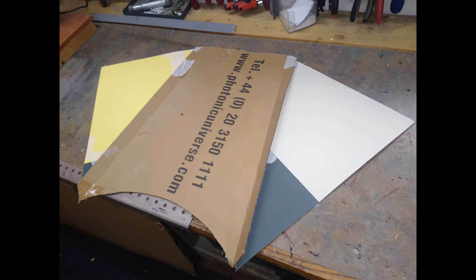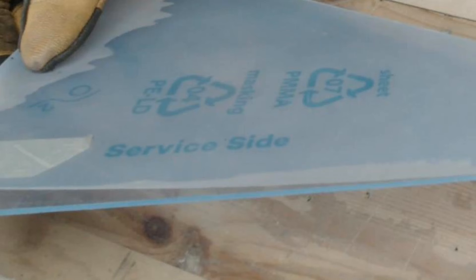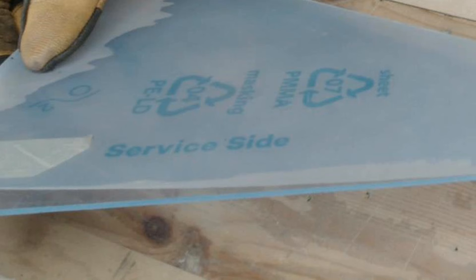Using the cardboard model as a template I cut the shape I needed from the sheet of acrylic glazing. The straight cuts were easy. The curve was cut using the bandsaw and the bend lines marked on the back of the sheet. The material is actually marked 'service side' on the protective cover but my research hasn't come up with any good reason for this as the finish is the same on both sides, so I don't think it really matters.